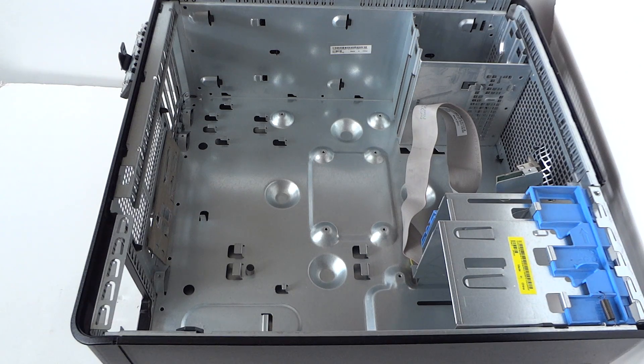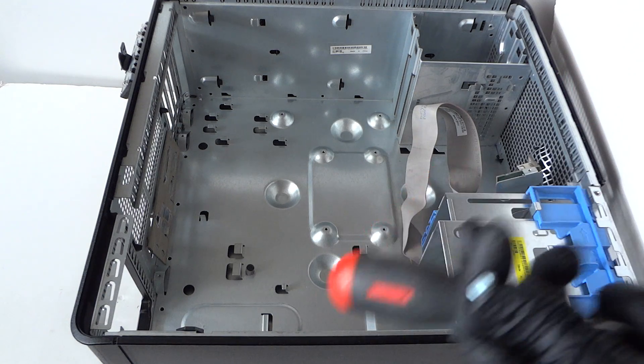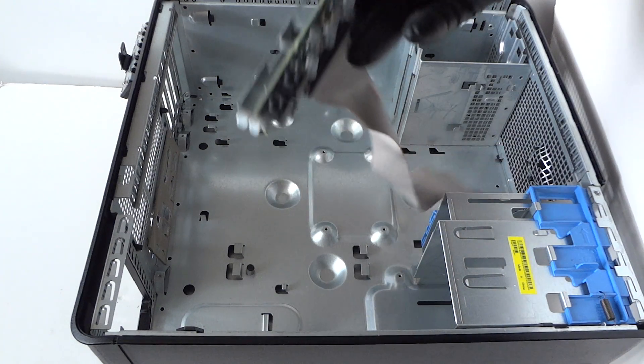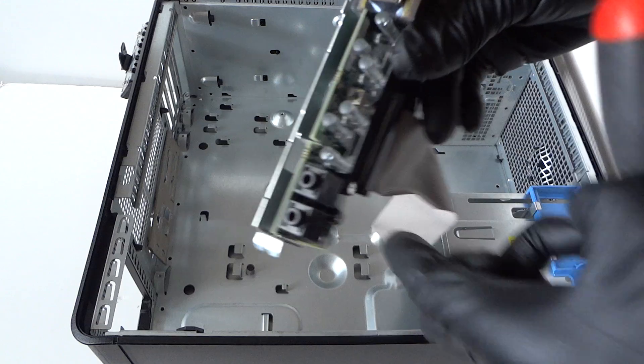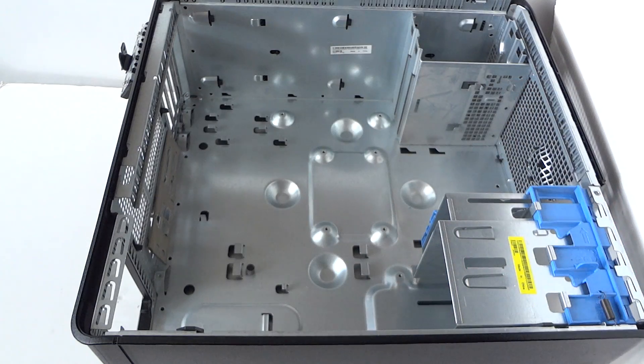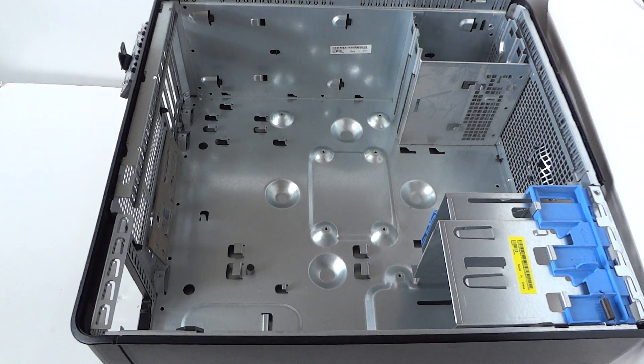Remove the front panel connector — it's held by one screw. It includes the audio and USB front panel, along with the power on/off switch. That's about it for the Dell Optiplex 7040 mini tower full disassembly teardown. Thanks for watching, bye.